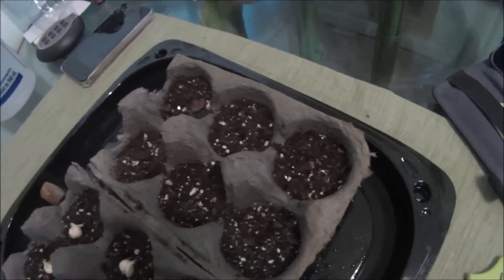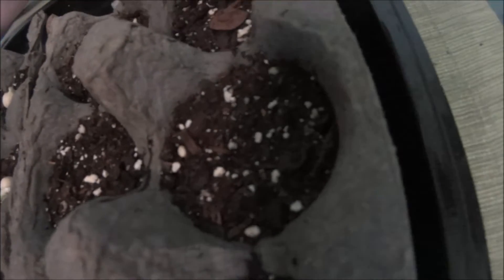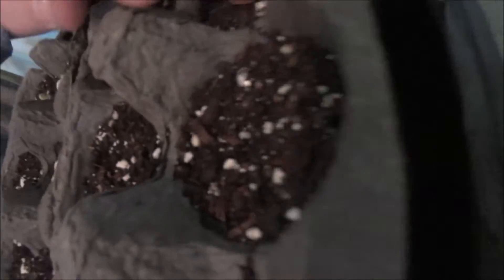It sprouted! I don't know if you can see that, but there's a little sprout right there.